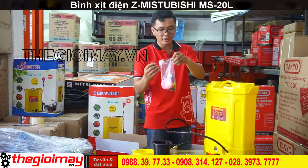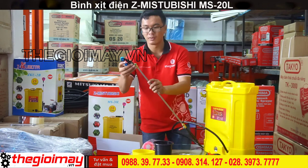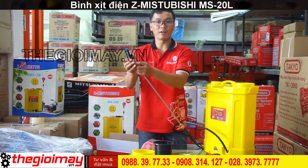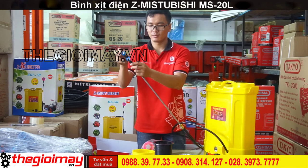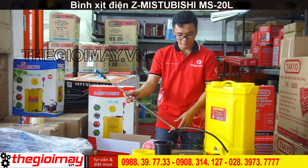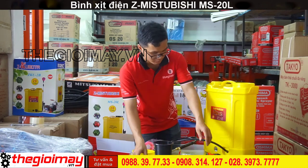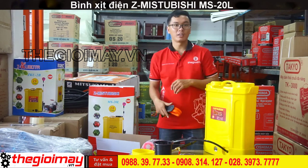Trong các bộ vest xịt thì tùy theo mục đích sử dụng của chúng ta mà có thể sử dụng các vòi phút khác nhau. Chúng ta sẽ lắp vào đầu của cần xịt. Xiết chặt lại để tránh bị rò rỉ nước. Khi xong thì ta sẽ lắp dây đeo lưng vào trong thanh máy.